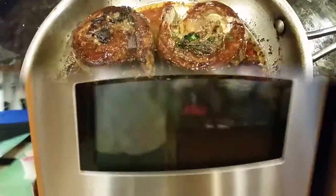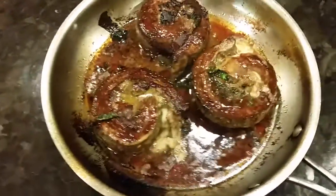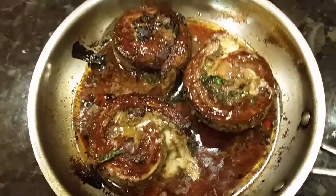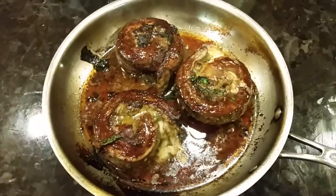Oh yeah! This is the way it came out of the oven. Let it rest — I always let my meat rest. We're getting ready to partake, so there you go.